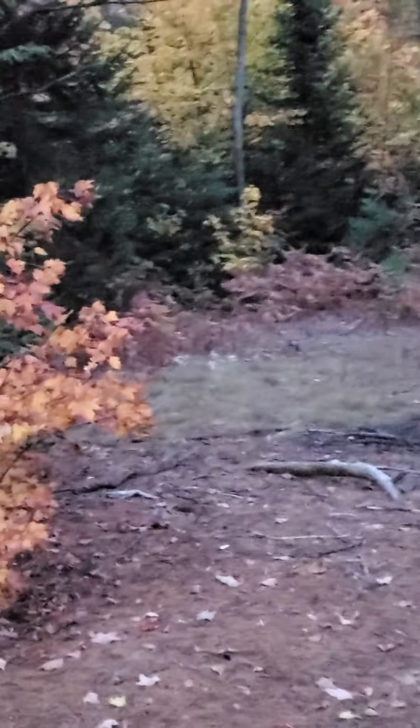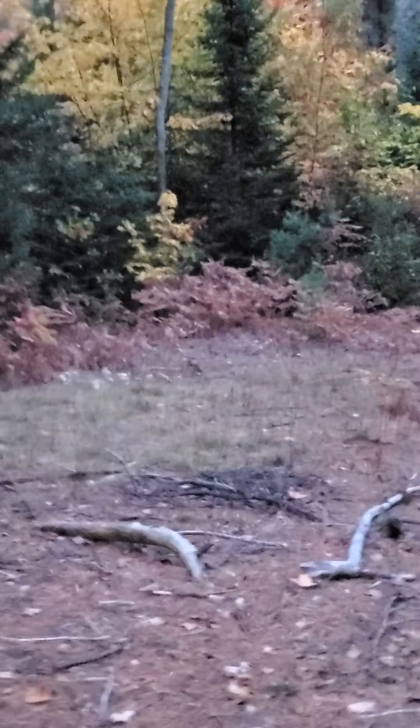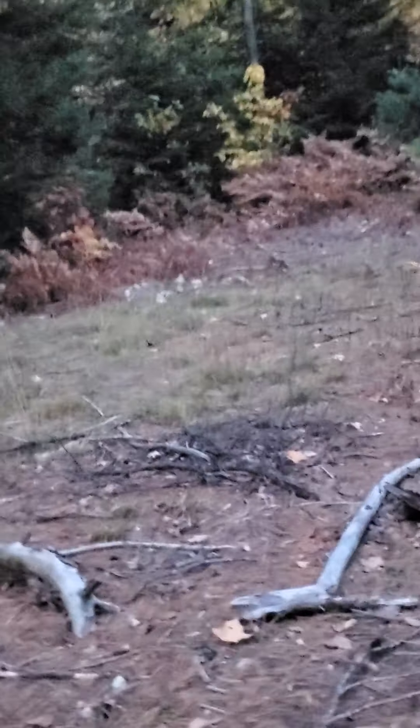Now we're out on the septic field — I've got to get out here and clean all these little bushes. The fun part: when we got married, this is where we got married. At that time it was only a really clear place on the property where we could have a bunch of people sitting around. It looks like we had some limbs blow down here — last couple of days we had a lot of wind.